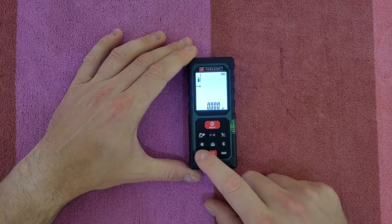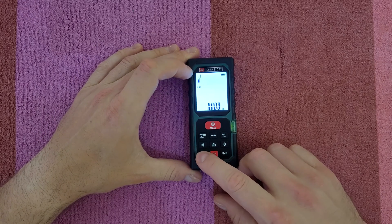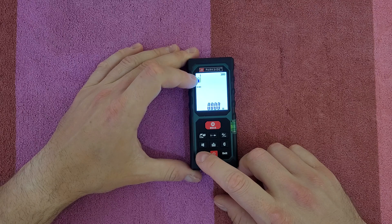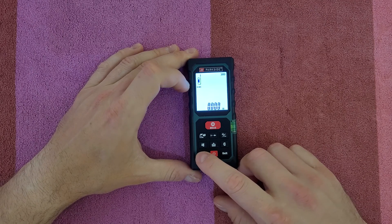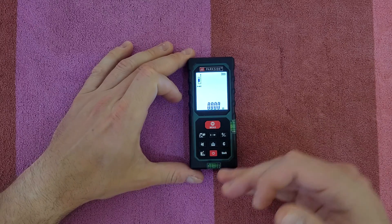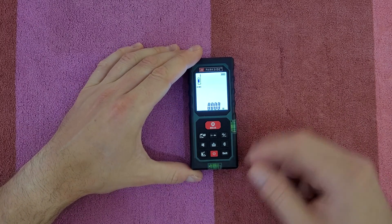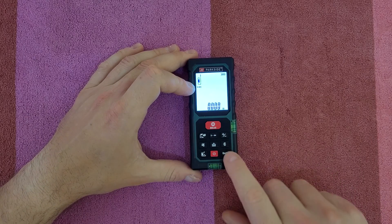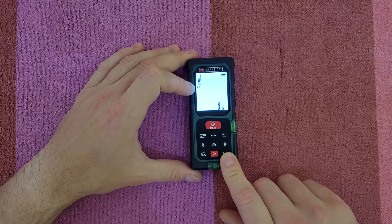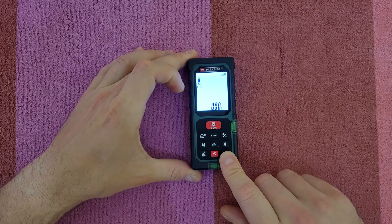We also have the return and clear button. Here is the reference button — you can see the icon changing as you cycle through: reference point back, reference point front, and reference point end. It depends on where you place the unit when you start measuring. And there's the unit button to toggle between feet, inches, and meters.